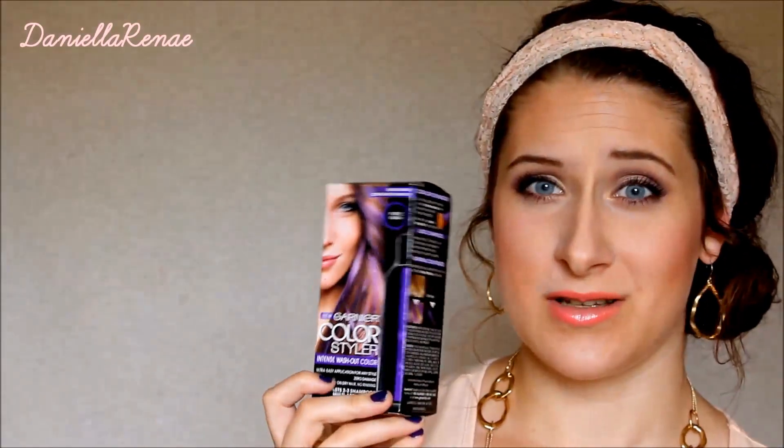Welcome back to my channel. Today I have a review for you on the new Garnier Color Styler. These are washed-out non-permanent hair dyes and they come in these vibrant, eclectic-type shades. This one is in Purple Mania, and I'll read you what it claims to do.